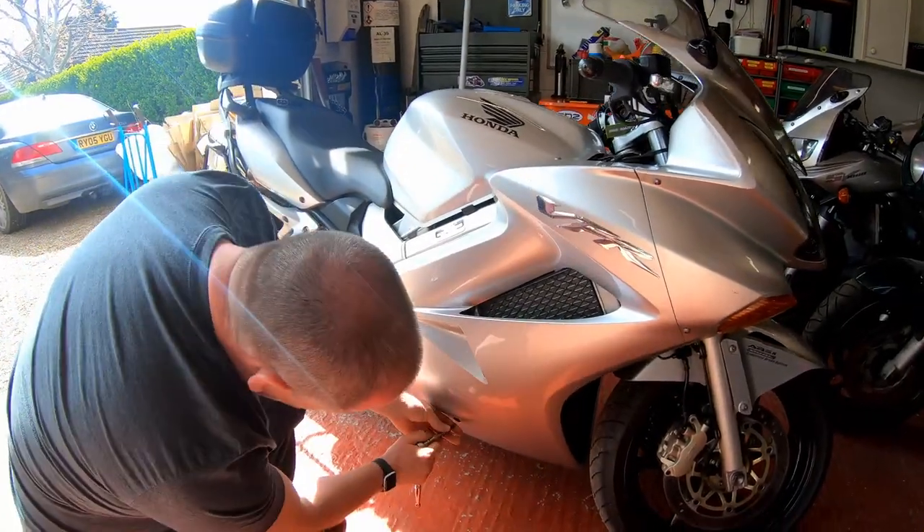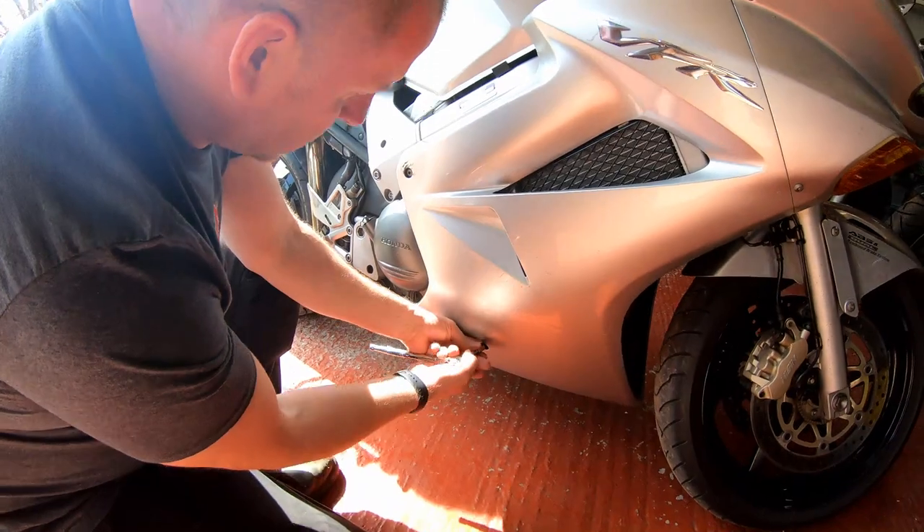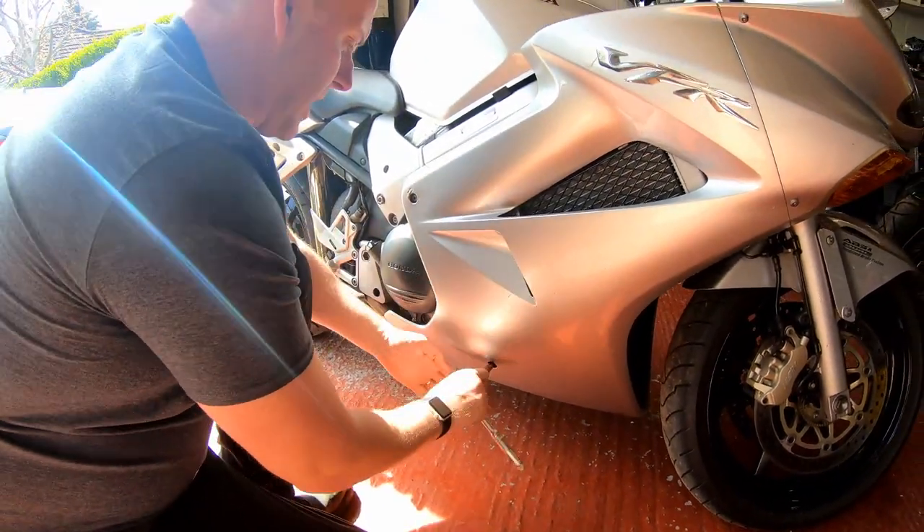Okay, a few bolts just to whip out to get the panel off.